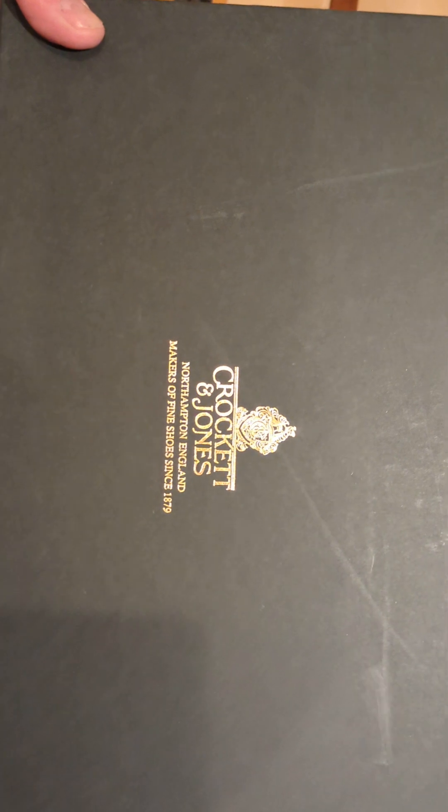It's the first pair of Crockett and Jones I've got. I took them out of the original packaging because it was pretty big to carry, so I decided to take it out — kind of similar to Trickers, like my other openings.